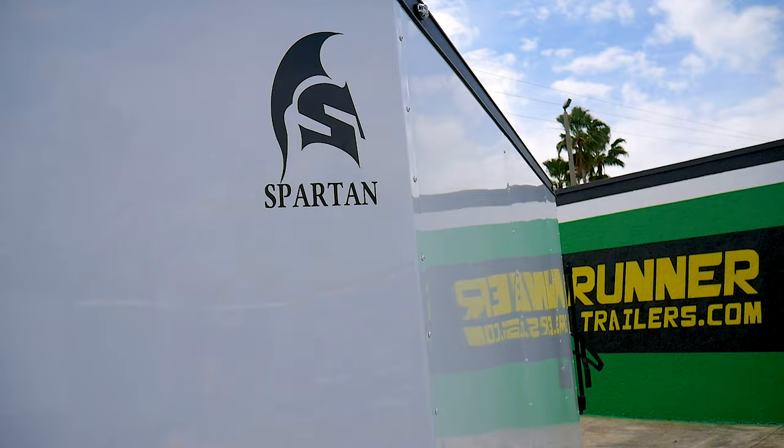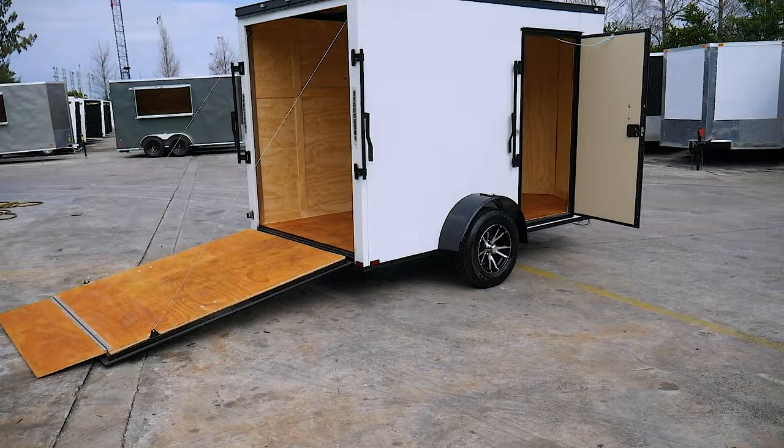This is our Spartan 6x10 model. This trailer features our blackout package with spider mags and semi-screwless for a nice clean look.